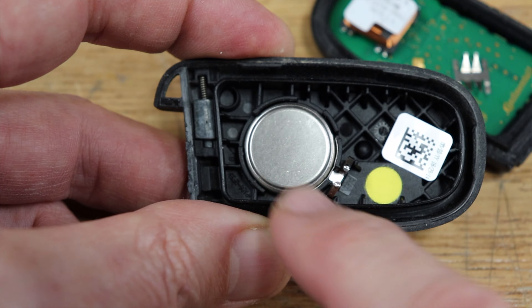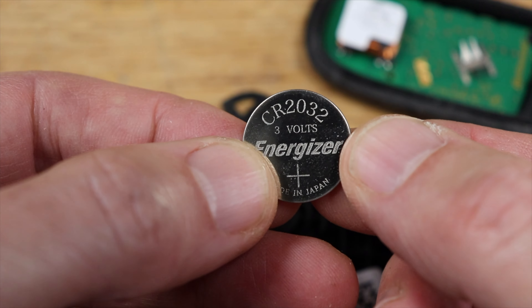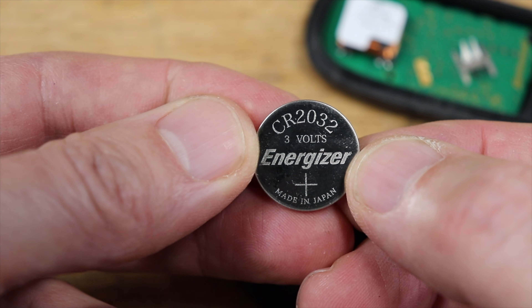And there's your battery right there. Just use the edge of your fingernail to pull it out. You'll need a CR2032 battery — if you want one, I'll have it linked in the description.